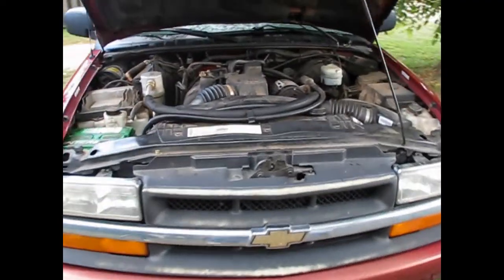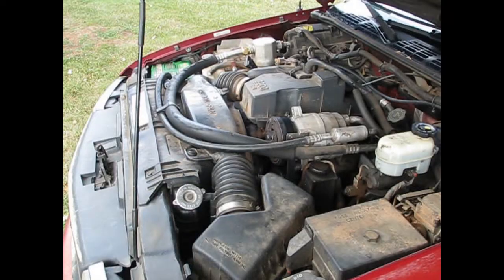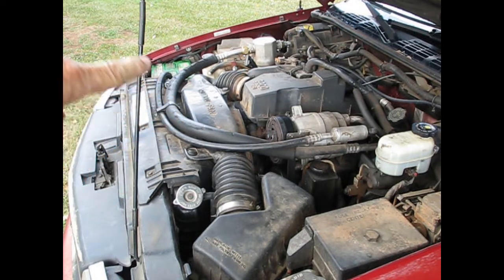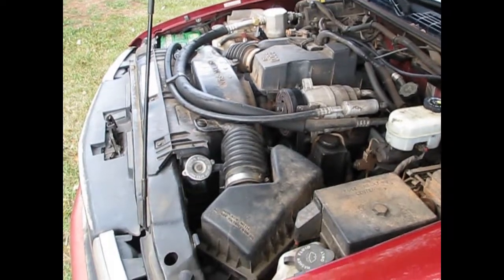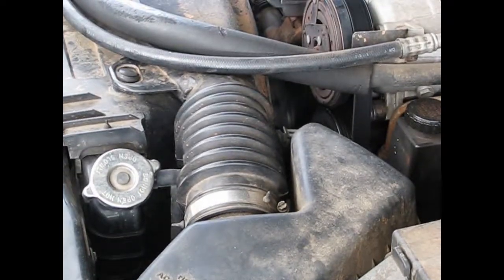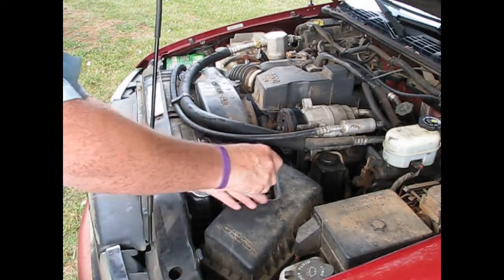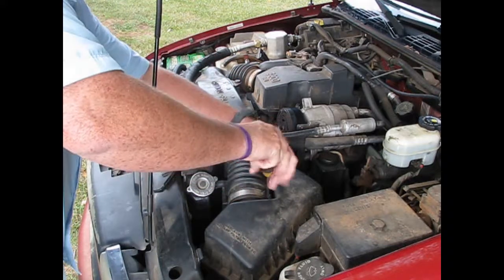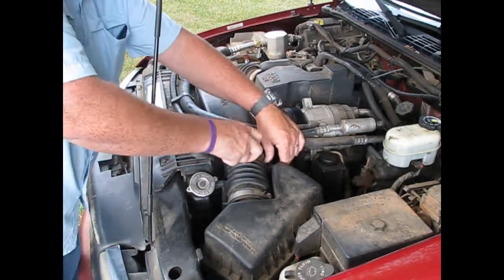Working on the S10 again. This time we've got some kind of a noise in the belts. First thing we've got to do is remove all this stuff here so we can get down to the pulleys. We'll start right here with this one and then get the other one off.